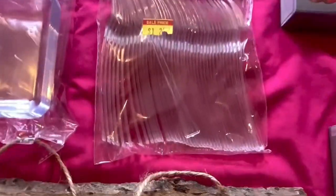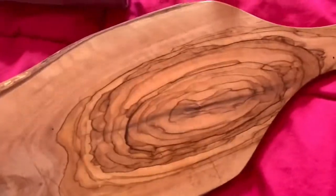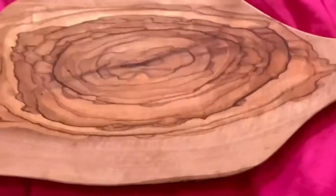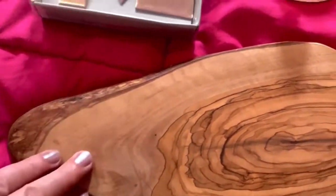These are plastic forks. Then I have this board, which is Italian — I purchased it a long time ago from Home Goods for $12.99. This will be for cheeses, different types of cheeses here and there.